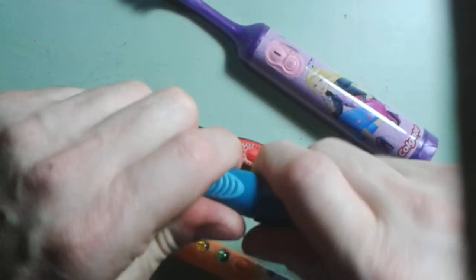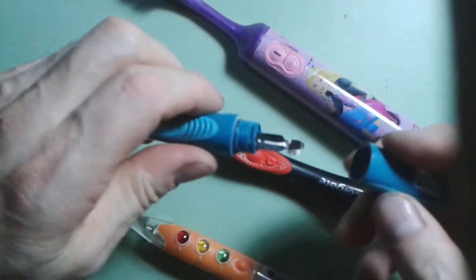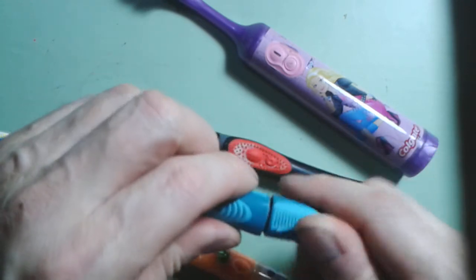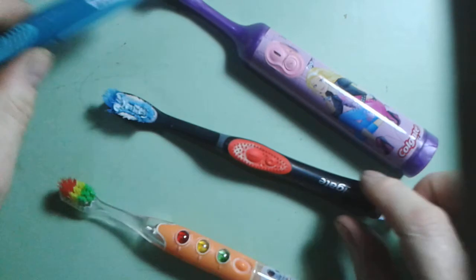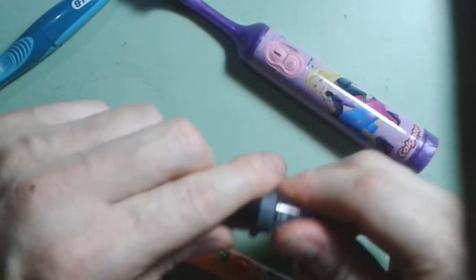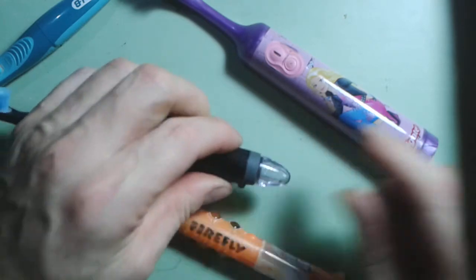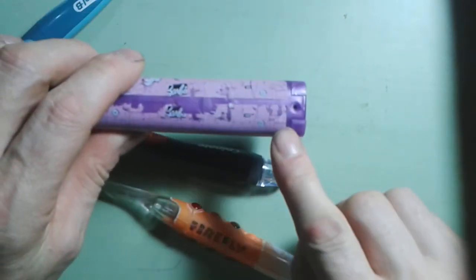On some units, if you twist them you can take the end off and there's room to put a battery inside. Some of them twist off and the end comes off quite easily; others have the end actually sealed on with a little screw.